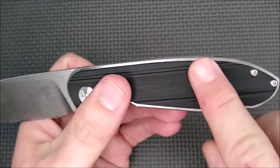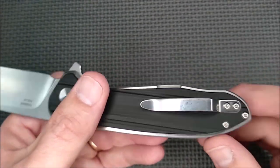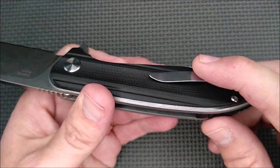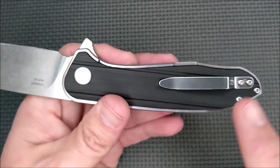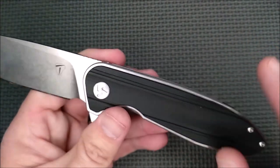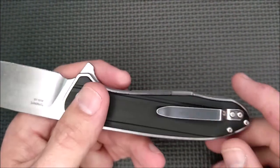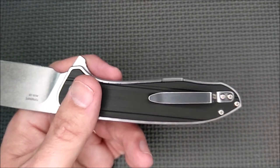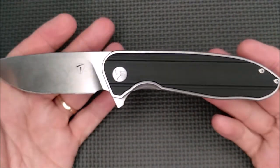We've got a backspacer here. No lanyard hole — I don't mind. Flipper tab, pocket clip. And if you want to spend an extra three dollars, you can get a black pocket clip. Or if you want micarta handle scales, you spend five dollars and they'll give you micarta handle scales and a deep carry pocket clip. I might just spring for the deep carry pocket clip anyway. Micarta would be kind of cool too. But this is the basic version — it comes in three colors: black, green, and orange.